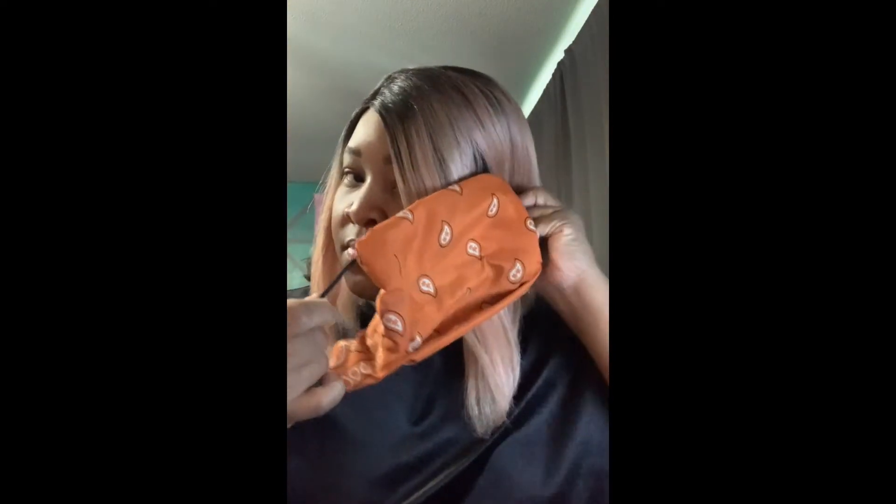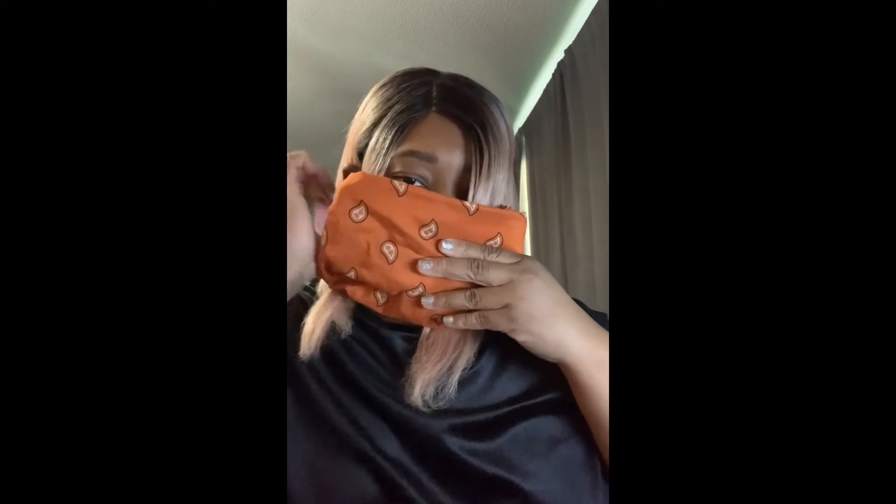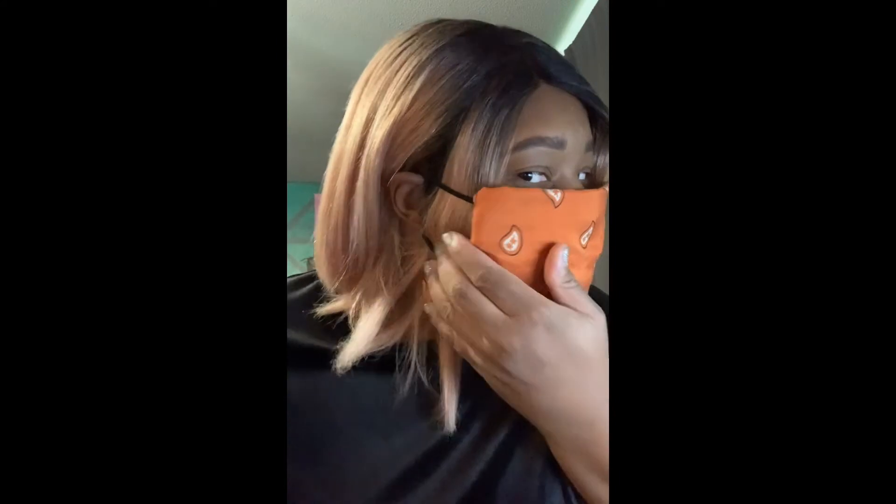And here is what mask number one looks like. This one is way more bulkier than mask number two. If you do end up making it and doing the rectangle version, I will suggest that you fold it in just a little bit tighter than I did, and that will reduce some of the bulkiness that you see on the sides. I should have definitely folded and glued a little bit tighter.